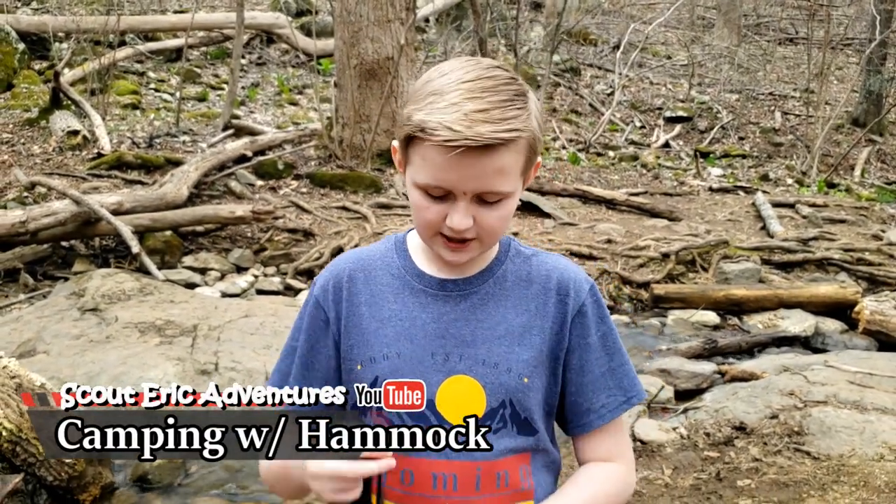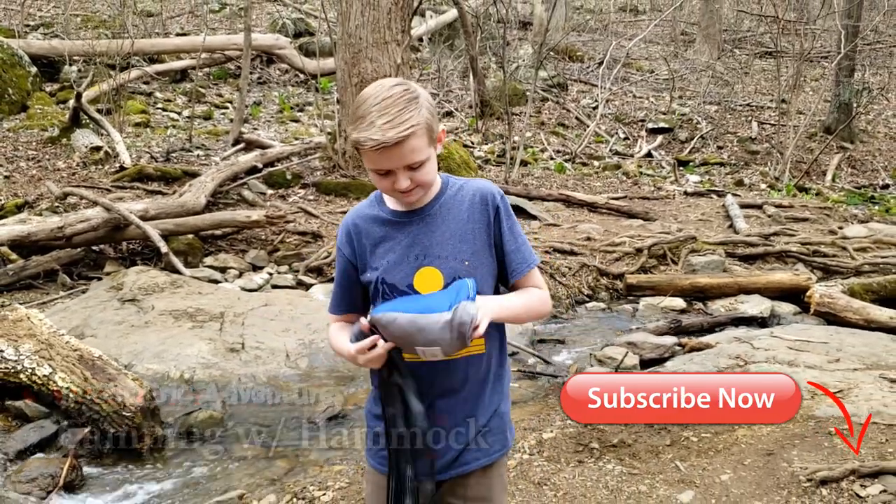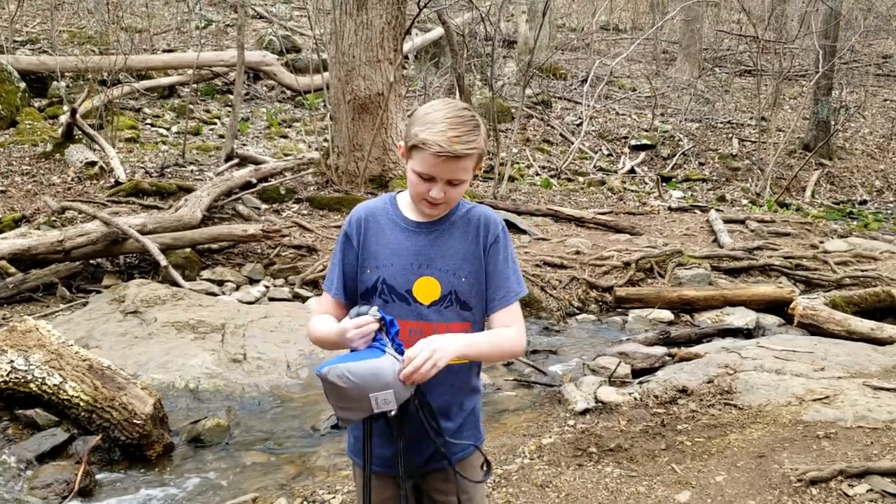Today I'll be showing you how to set up a hammock. First, you take the hammock out from its bag.